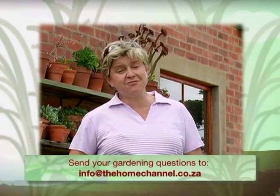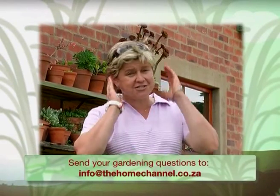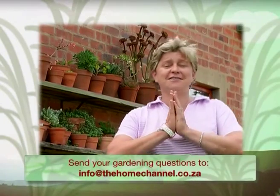This week's viewer question comes from Siander who lives in Soweto. If I'm asked this question once, I'm asked it a thousand times: how do I get rid of the weeds in between my paving, my gravel, and anywhere where I don't want weeds? Well, this is how it goes — and listen up carefully because if you get this wrong it's going to be disastrous. You want to use products that are non-selective, meaning the product you're going to use will kill anything that it touches.